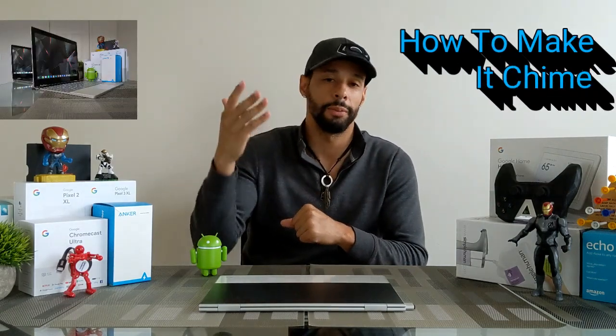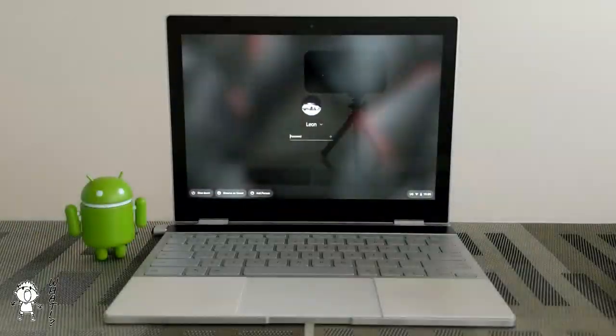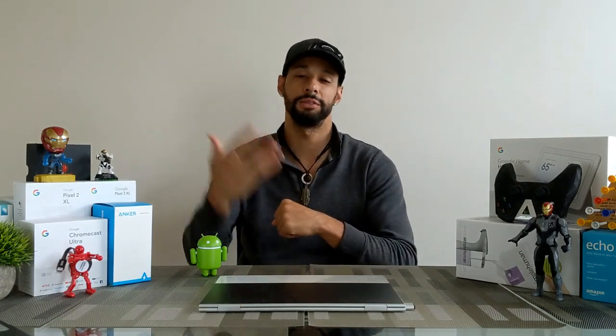What is going on everyone, Leon checking in. Today we're going to talk about how to make your Chromebook make a chime noise upon startup. If you want to hear what this will sound like, it'll sound just like this. Now again, this isn't really necessary but it's a nice little sound — it's very peaceful and kind of cool to hear upon startup, and it seems to be turned off by default.